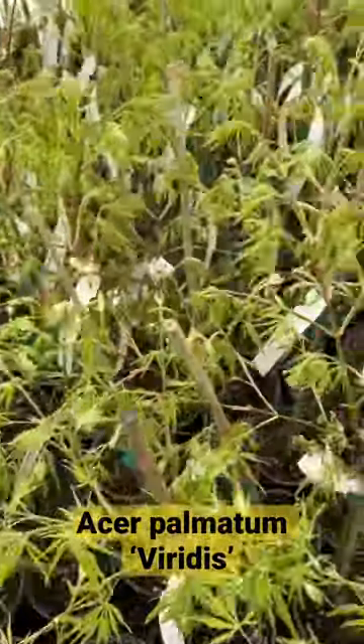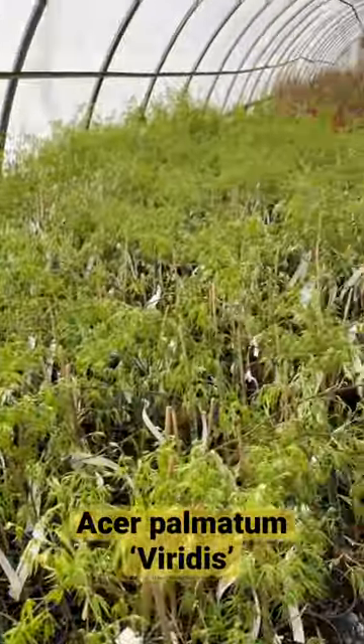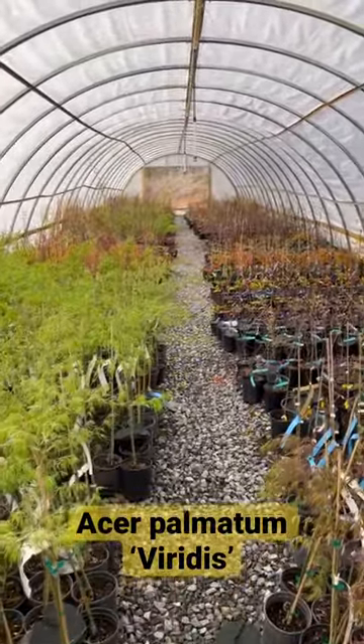Everything's leafing out here. Some are further ahead, some are lagging behind, but things are coming alive here at the nursery.